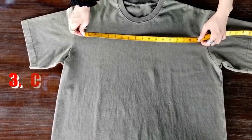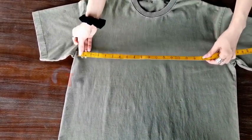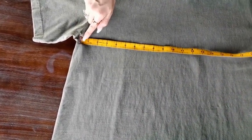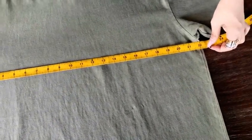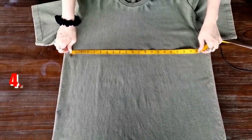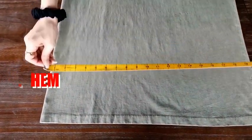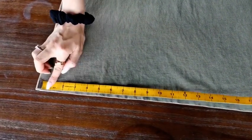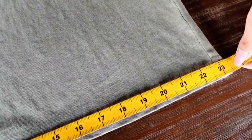The third one is to measure the chest. Place the tape close under the arms, right here, and make sure that the tape is flat across the whole shirt. This one is about 22 inches. The fourth one is to measure the hem — measure from one side to another. This is about 23.5 inches.